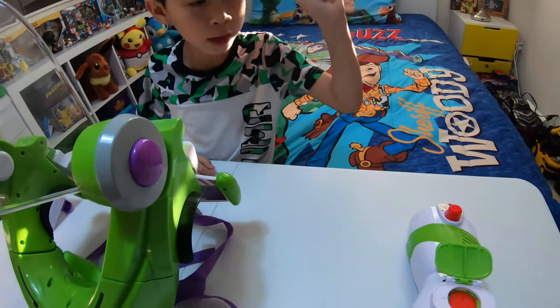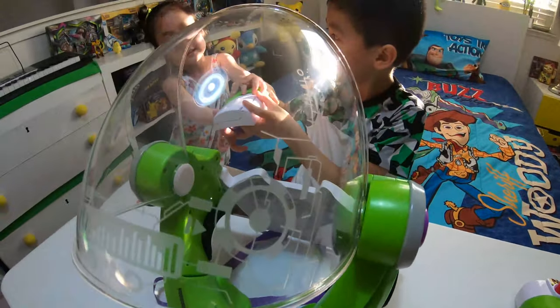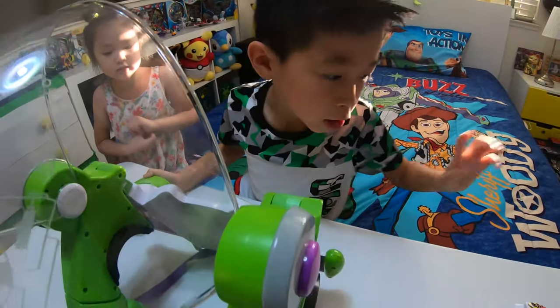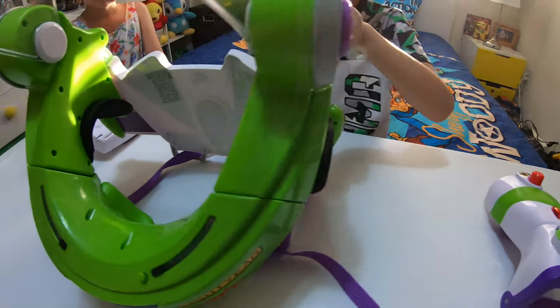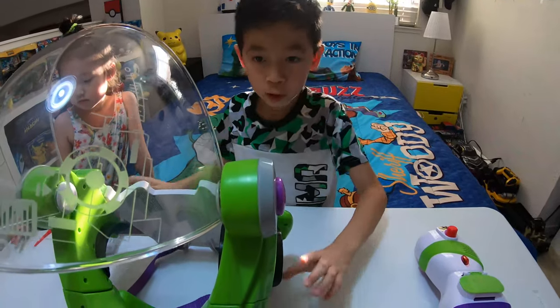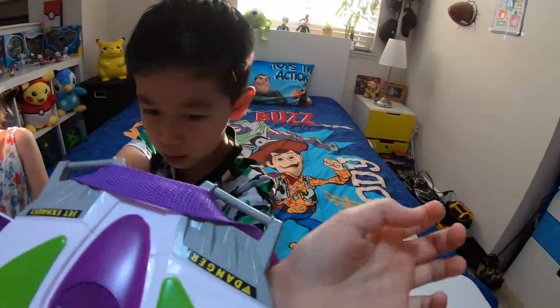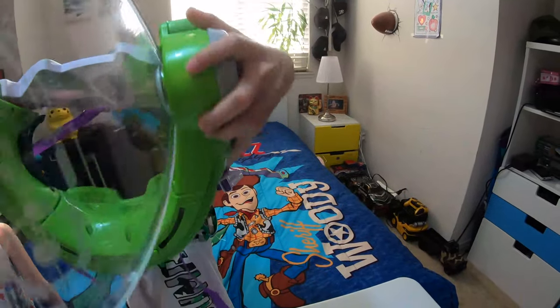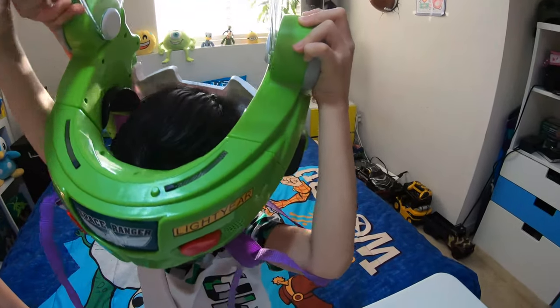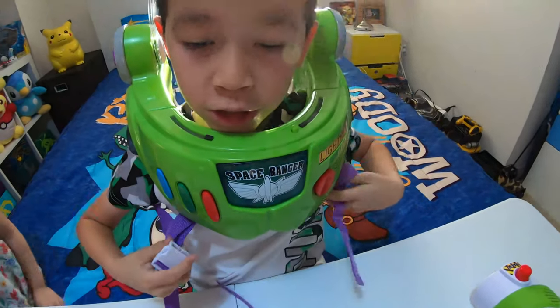So guys, to become the ultimate space ranger you need three things: the rapid disc blaster, the space ranger armor, and the wrist communicator. I've reviewed the rapid disc blaster and the space ranger armor before, and I've just reviewed this today. So let's wear it all. And now here's the strap.